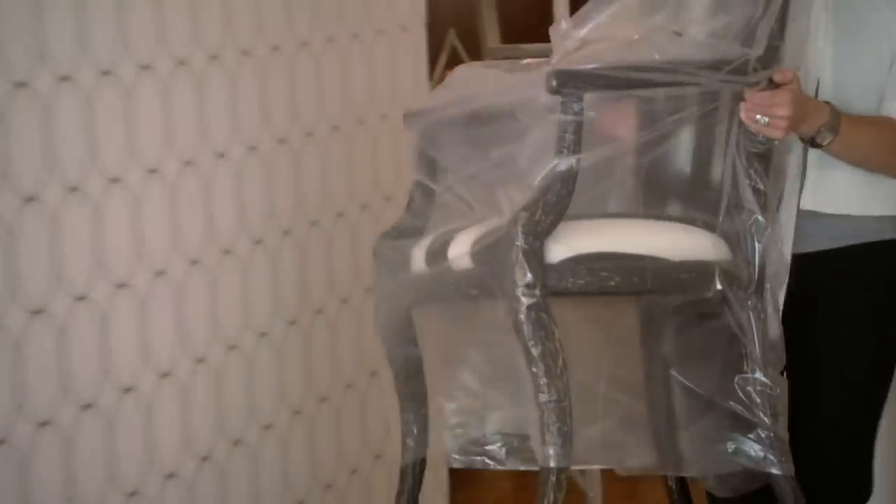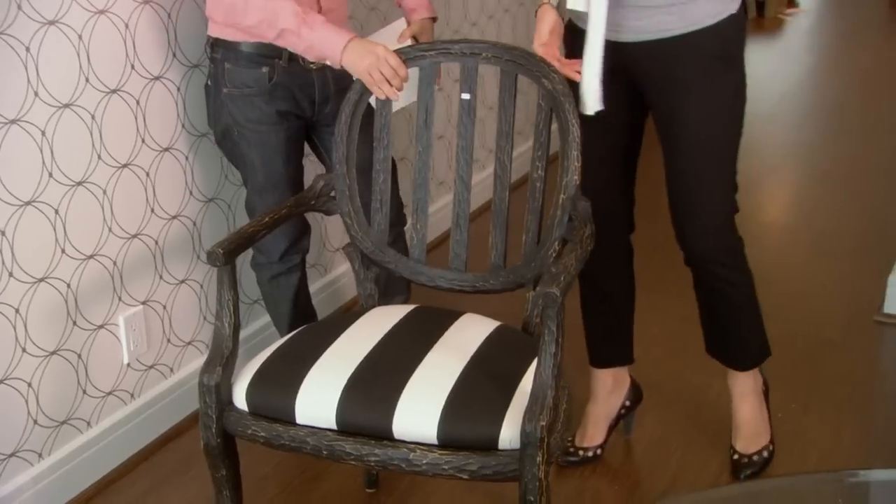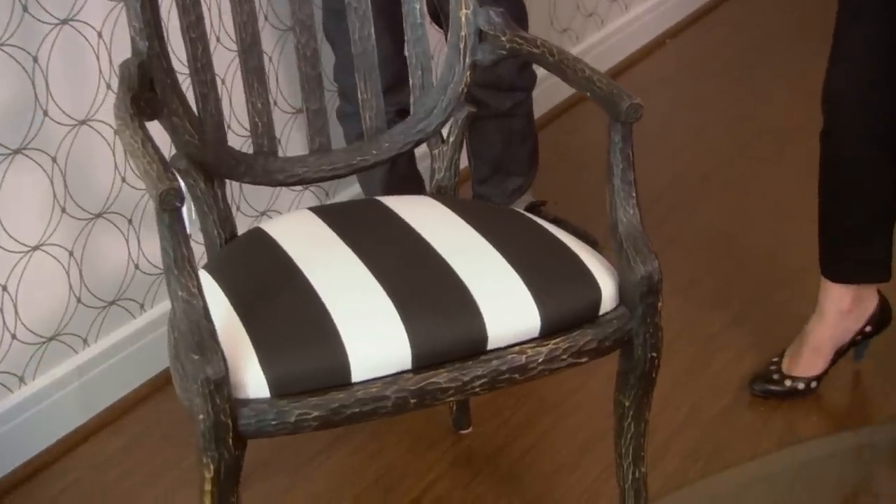Oh, Tommy! This looks familiar — don't you find them a little rustique? What do you think of it now? It totally works in here. Now that we have all the different elements in this room, I feel like it needs a little warming up and this is doing it. You were a doubting Thomas and now I'm a gloating Sarah.